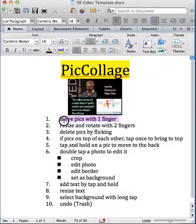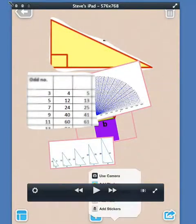There are 10 features I've got here for you: moving pics with one finger, resizing and rotating with two fingers, deleting pics by flicking. We'll make sure we take a look at this list towards the end of the video to make sure we've covered everything. So for now, let's get started.